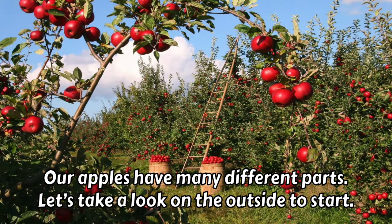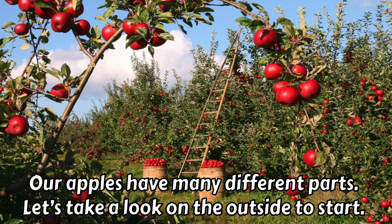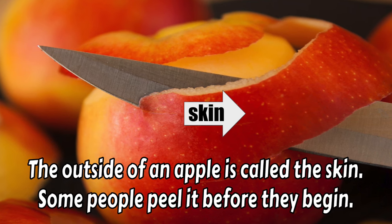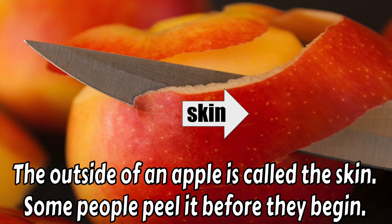Our apples have many different parts. Let's take a look on the outside to start. The outside of an apple is called the skin. Some people peel it before they begin. Do you like to eat your apple with the skin on or off?